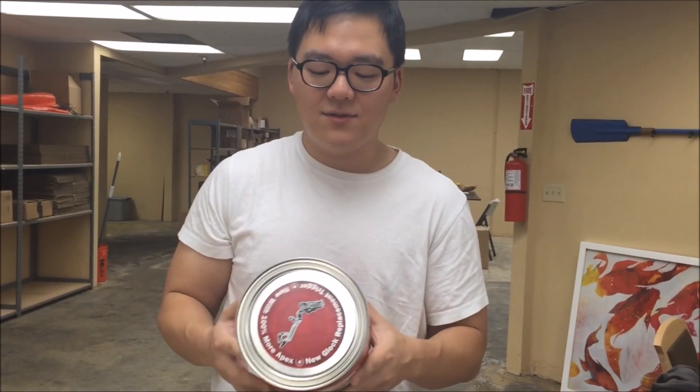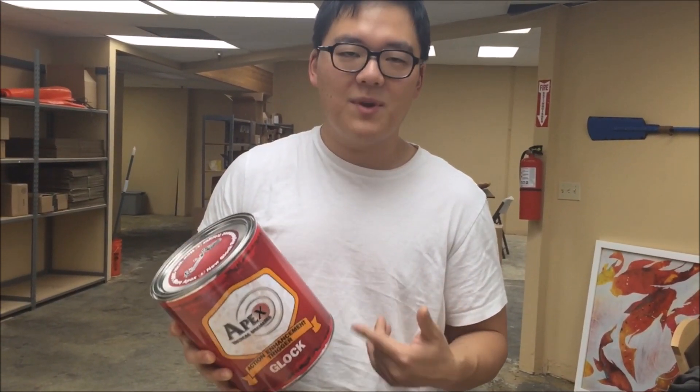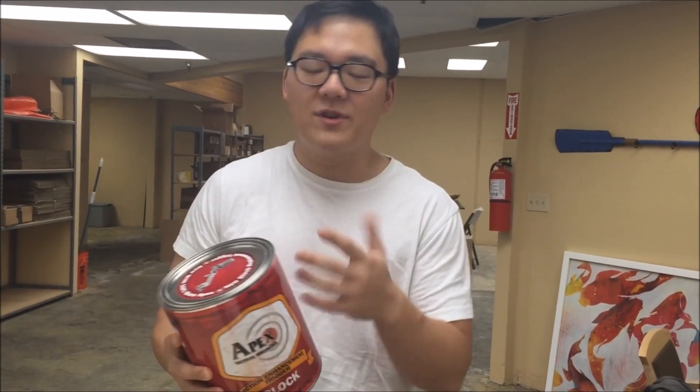If you guys have been paying attention to Instagram, they have released some pictures of this new trigger. I'm assuming there's one in here, but it's kind of heavy, so I'm wondering if Apex is playing a prank, or if this is one of those things where you open it up and snakes fly out of it.